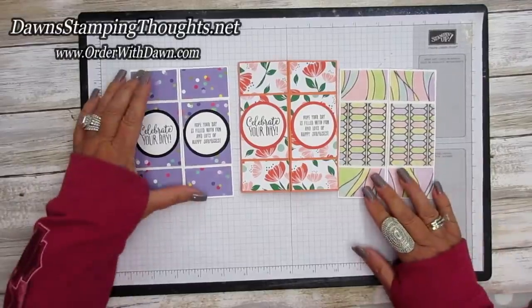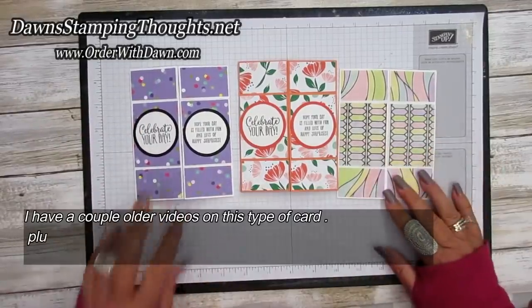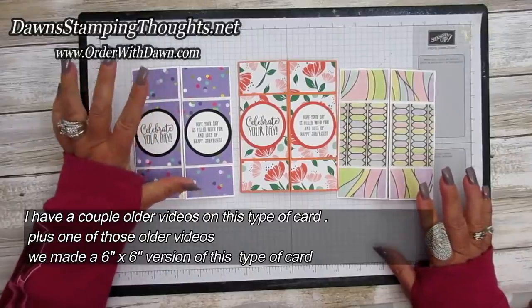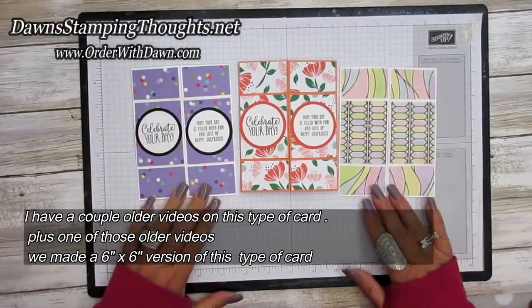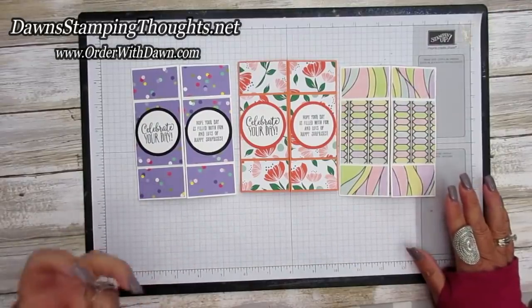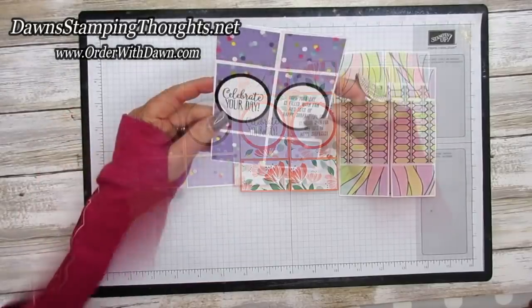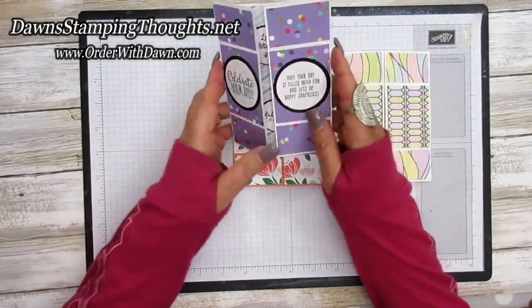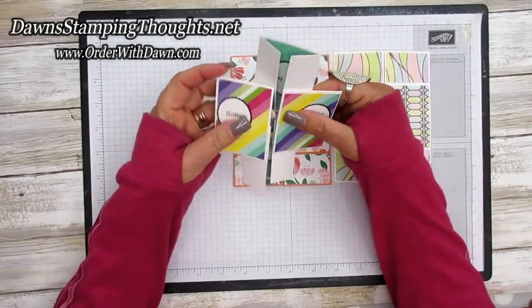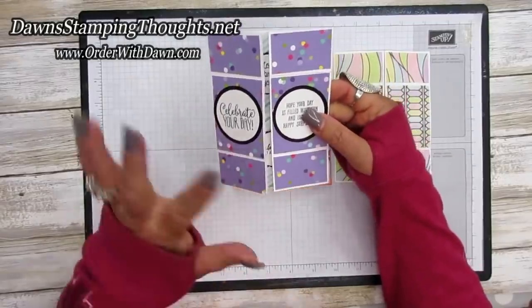Hi, stampers. This is Dawn and today we're going to make the Never Ending card. I had made this video a long time ago. I have two videos on two different sizes of this Never Ending card and it's so much fun to make. But I had a request from Rita to update the Never Ending card using new supplies. So today we're going to make this purple one here. So this is the front and you're going to open it and then open it again and then you're back to the beginning. Isn't that fun?